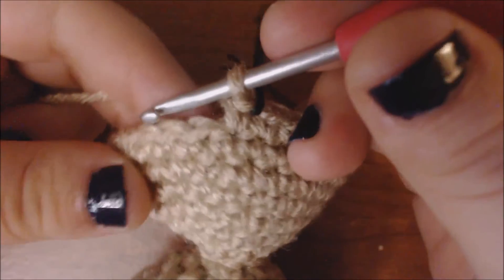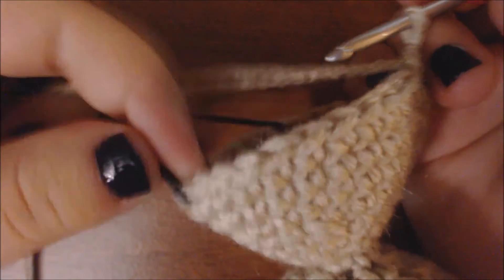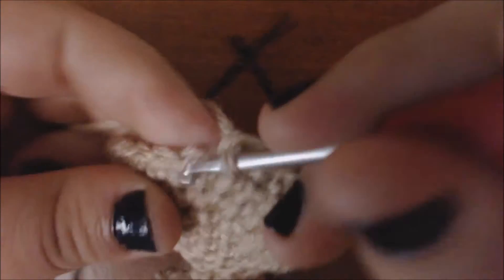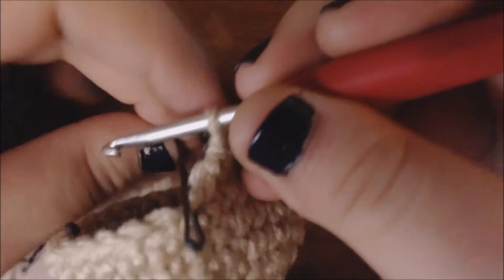Now I'm going to start to decrease the front. Just like I did when I increased, I'm going to decrease 3 sts per row. I'm going to pull up a loop in the next 2 stitches and decrease. Then I'm going to continue until I get to about the middle and add another decrease. I'm going to add my decrease, then continue until I get to right next to my next marked stitches and do my last decrease. Now that I'm at my marked stitches, I'm going to single crochet for all of those.